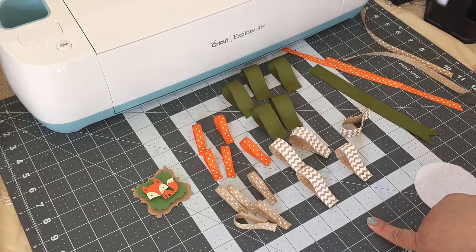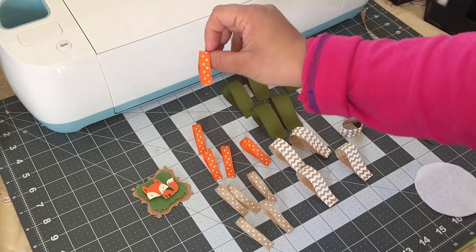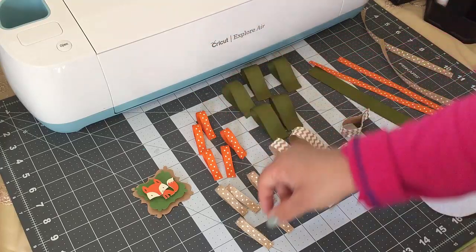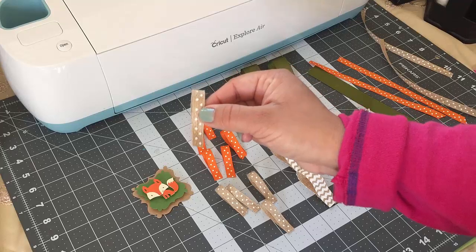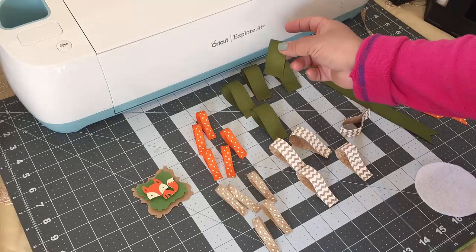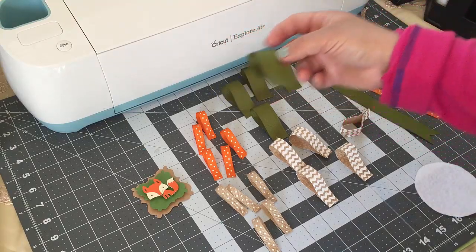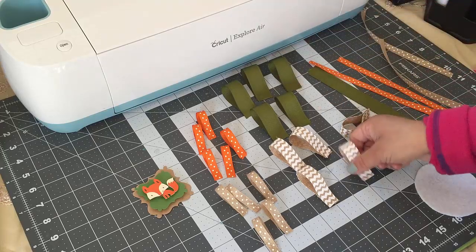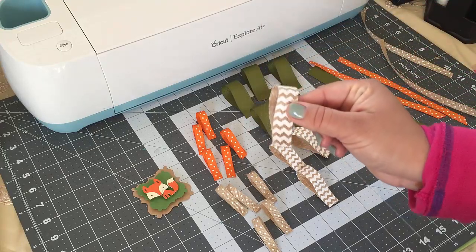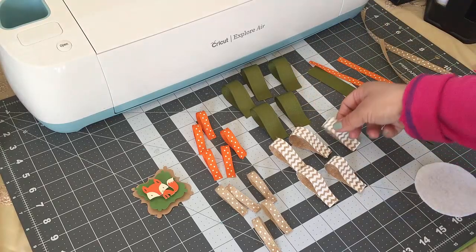Let's get started with the materials. This one is 3/8 wide and 4 inches long, and I'll be using five of those. This one is also 3/8 wide and 4 inches long, and I'm using five as well. This green one is 7/8 wide and 5 inches long, using five, and this one is 5/8 wide and 5 inches long, also using five.